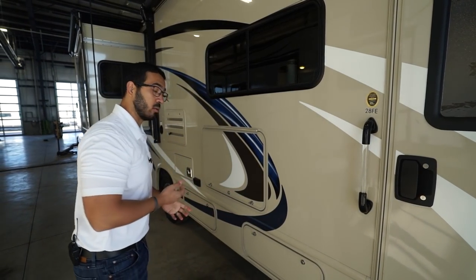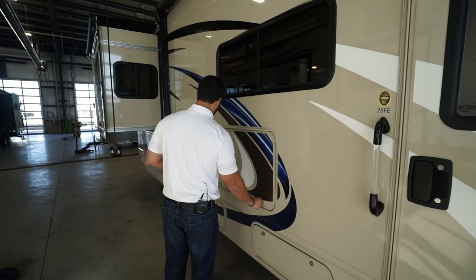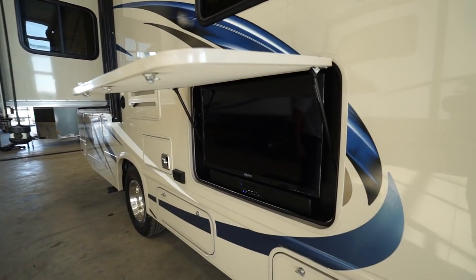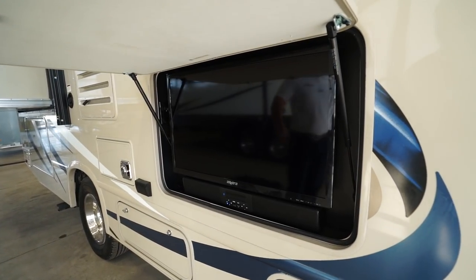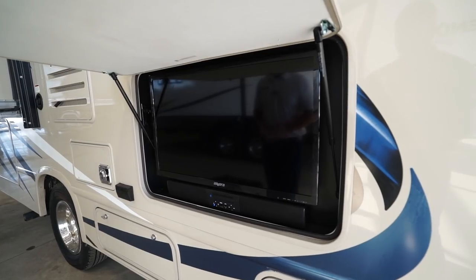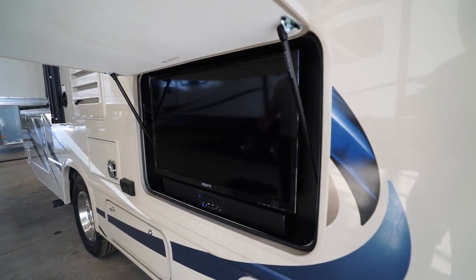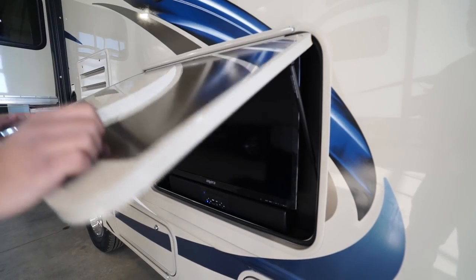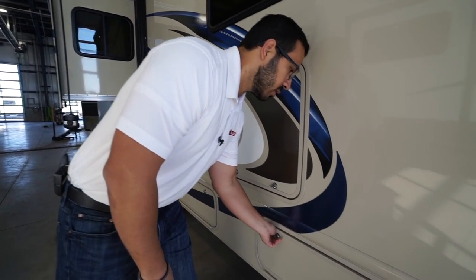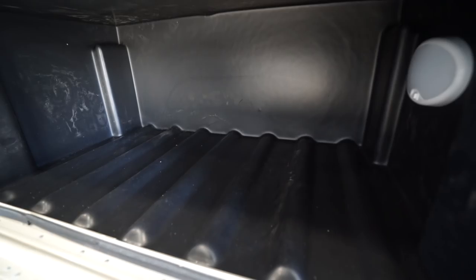Opening up the TV compartment on the sidewall, you have an outside entertainment center with a sound bar underneath that is Bluetooth capable. It's mounted at a great height so you can set chairs up all around it, get a great view, and it's underneath the awning so it helps keep the sun off and reduces glare on the TV.